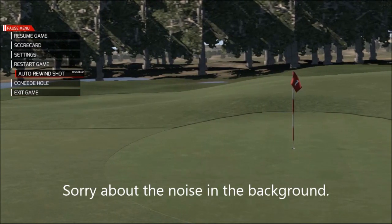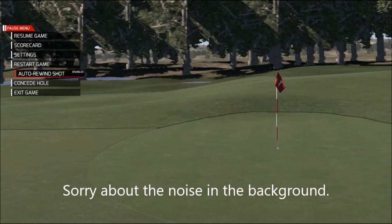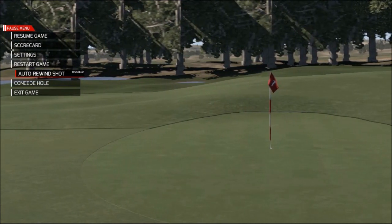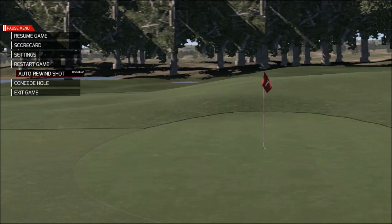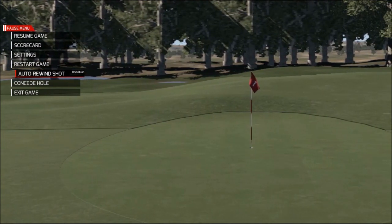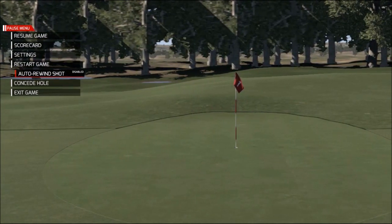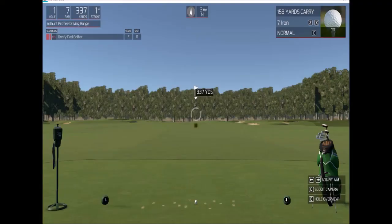When you set the auto-rewind shot, it'll automatically go back to the tee box after you hit the ball and it lands, so you're hitting again. It's like being on the driver range, so I'm just on the practice range here. That's what you would do.